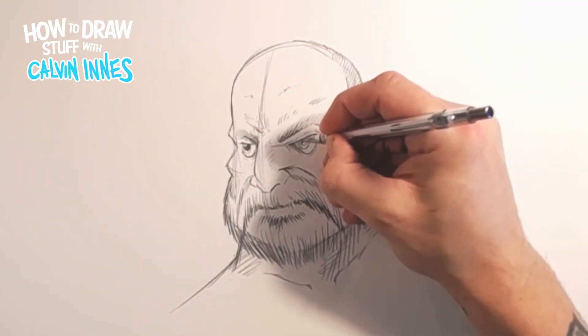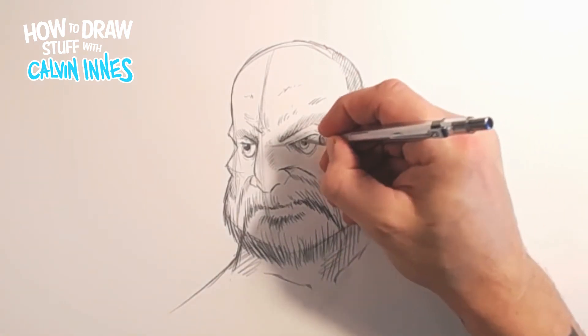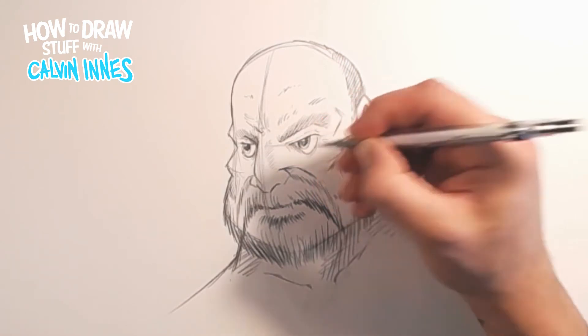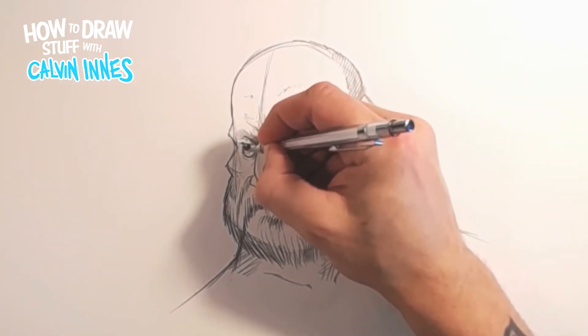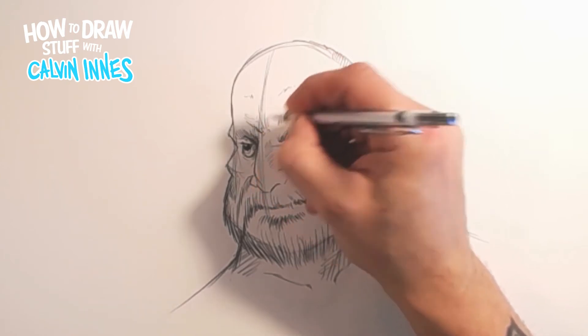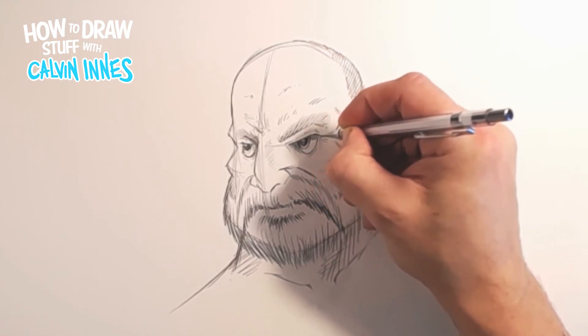Leave a little area of light on the eyes. Also going to add a little bit more detail and a little bit of shading into these eyes as well just to get some depth into them - where the eyelid hangs over the eye, where the eye sits back into the socket, we just want to make that a little bit darker.